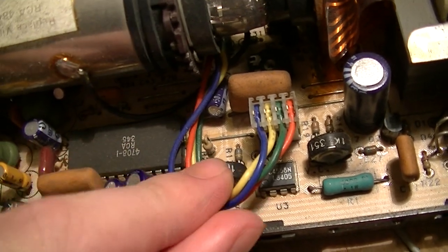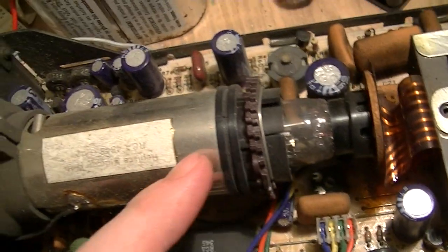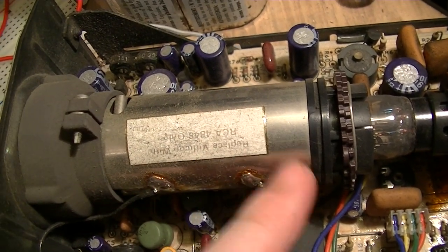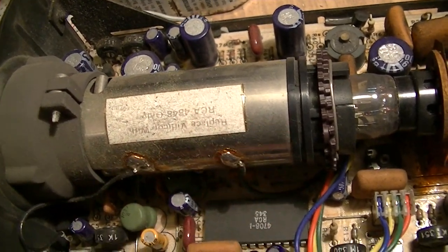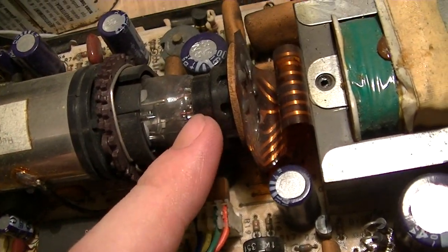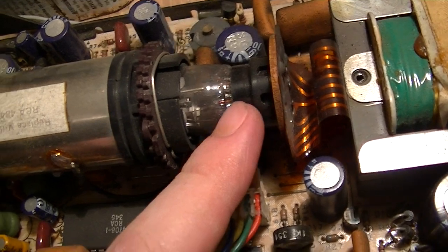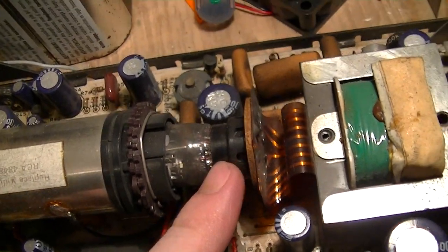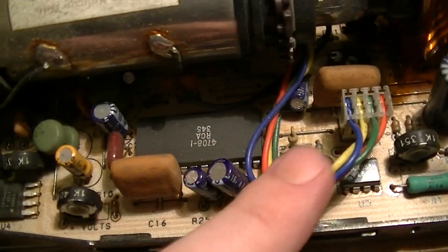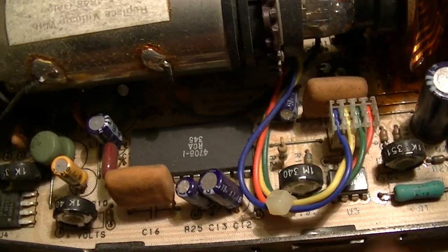Inside there are the connections for the yoke, which is under this metal shield. There might be some mu-metal in there as well for magnetic shielding. There's this connector here which connects to the back of the Vidicon and allows for the tube to be replaced — because old equipment like this was actually designed to be fixed. And again, that's the connection for the yoke.